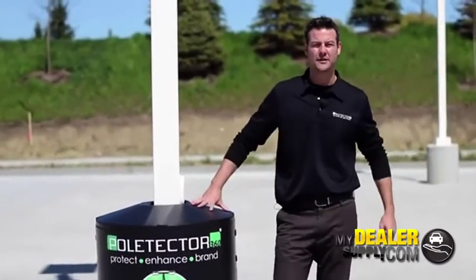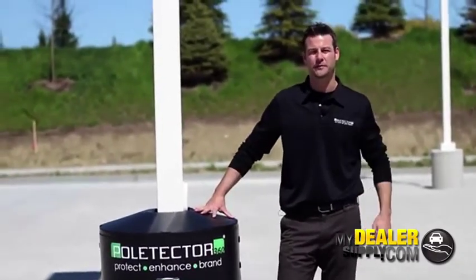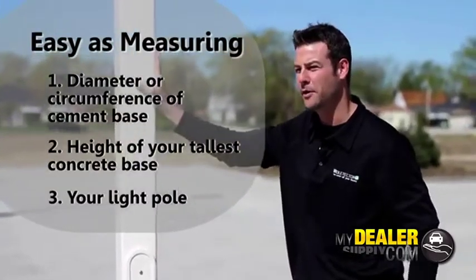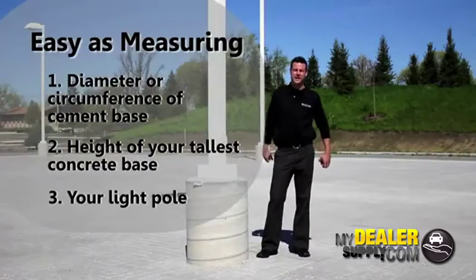I'm Keith Palumbo and today I want to show you how easy it is to measure your light pole for Poltector. When measuring your light pole for Poltector, it's as simple as measuring your light pole and the cement base that it's attached to.